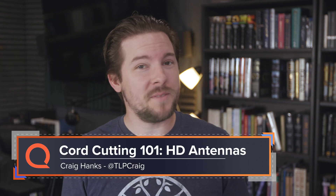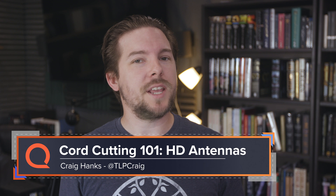Today we're continuing our Cord Cutting 101 series talking about antennas. I've talked about them several times before, even recently, but today I'm going to get a little into how they work and why you might be having trouble with them. I'm doing this in part because while YouTube comments can be a notoriously difficult place, sometimes they have a point. So let's dive in.